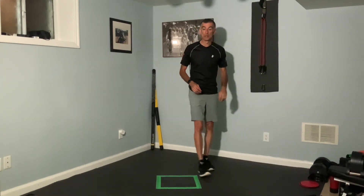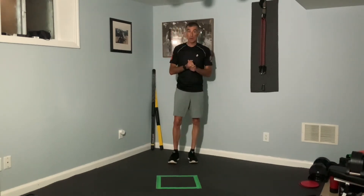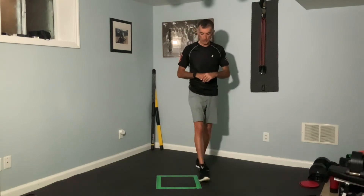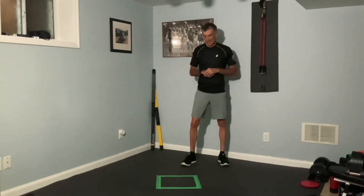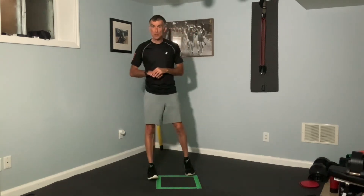I hope that you enjoyed that workout and are going to have a chance to visit this again. If you do, just fast forward through the little intermission there. We'll get started with our cool down.